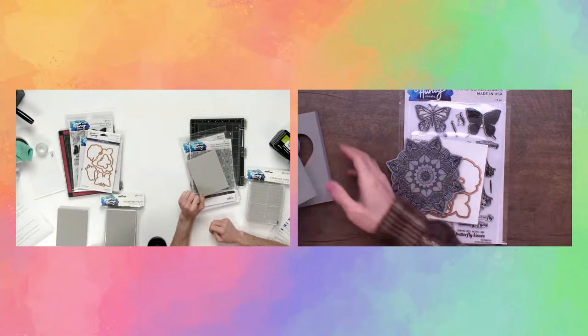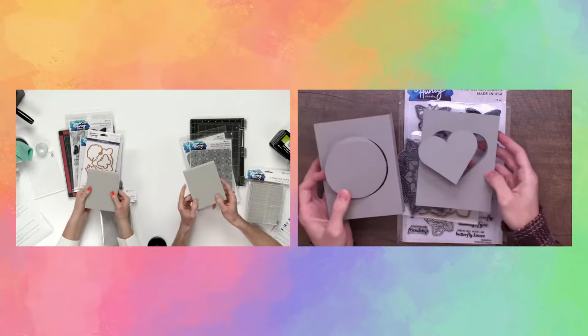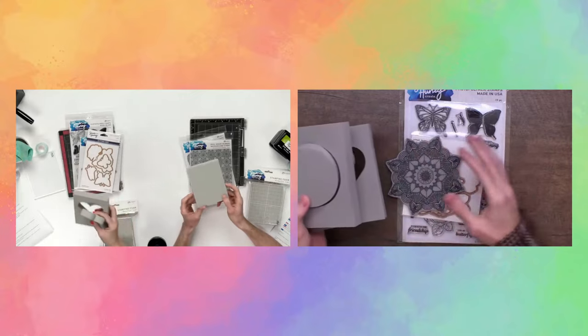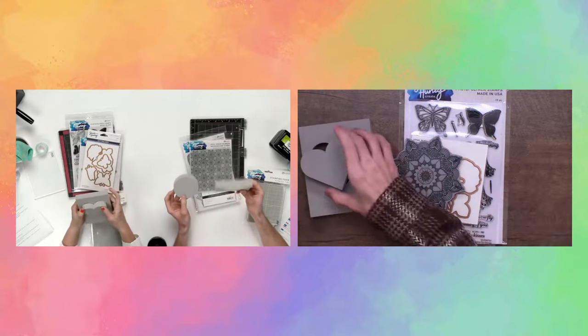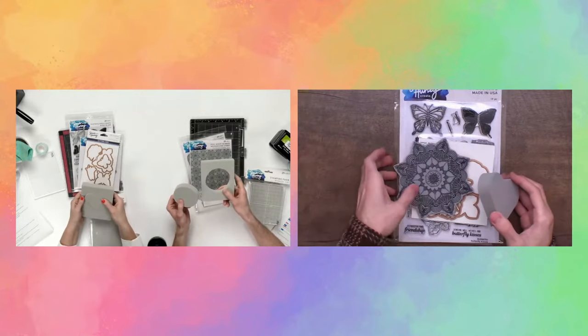We should also mention that the stamping foam and a lot of the Simon Hurley Create and Ranger products are on sale this week at scrapbook.com. These especially are on a major sale, but all of the other supplies are on sale as well, so it's a great time to pick up the new supplies. Everything is on sale!